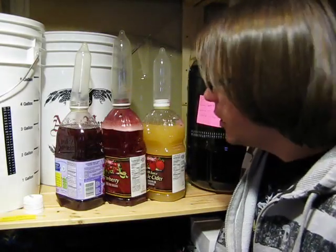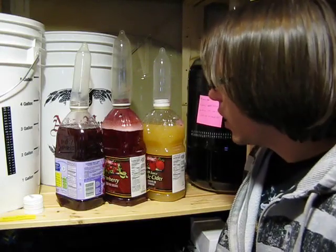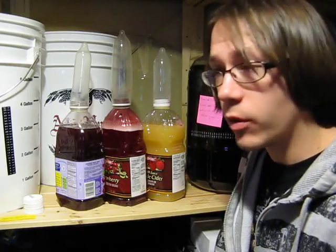Howdy everyone, Joe here. I've been keeping my eye on these three inmate brews I have going. It's been another 24 hours since I last posted the inmate brewing update where I showed you the bubbling action going on.